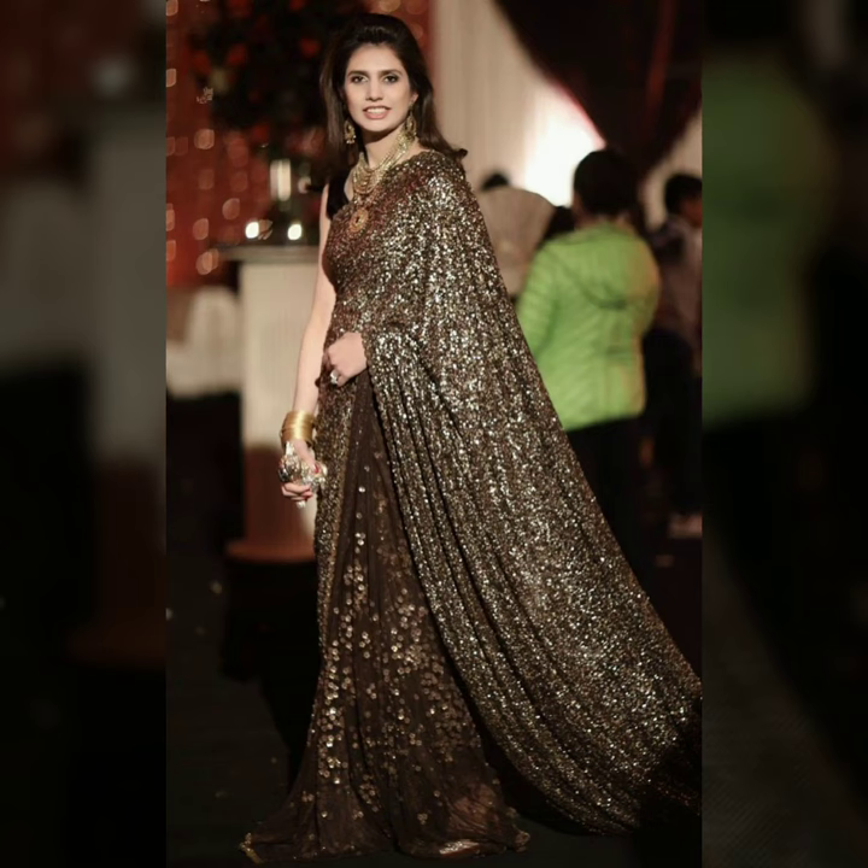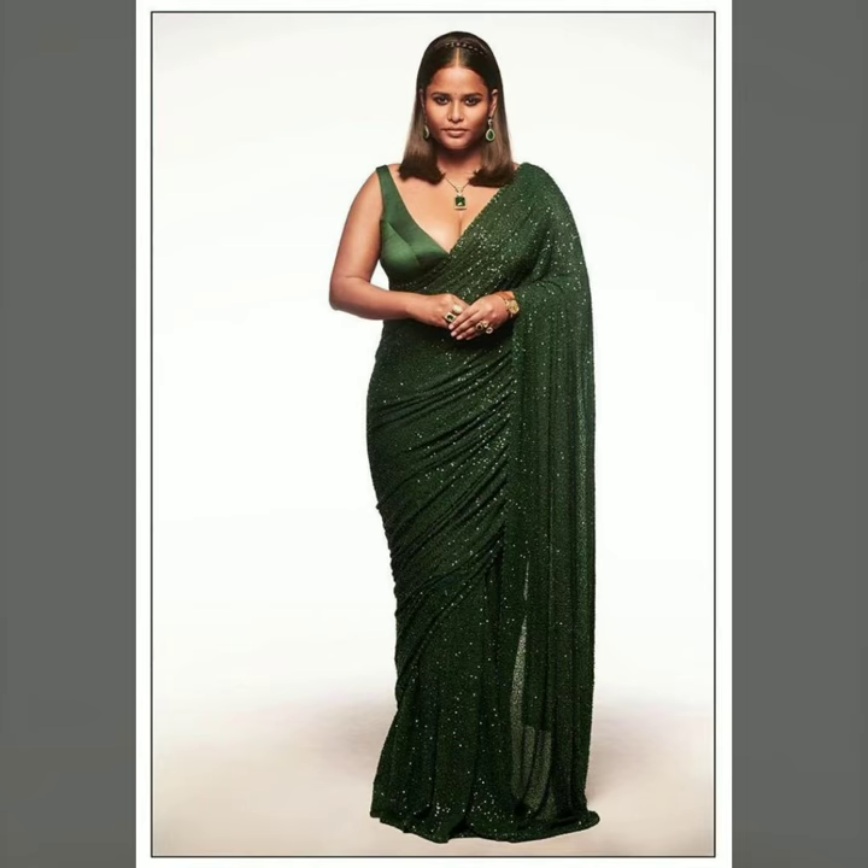For the bold and beautiful, you can match it with a matching blouse or contrast color blouse. But remember that because it is sequin, you can't pair it with a complicated blouse design.